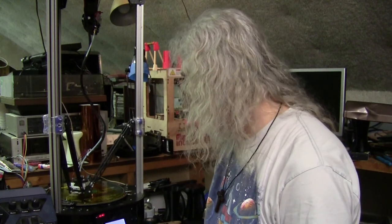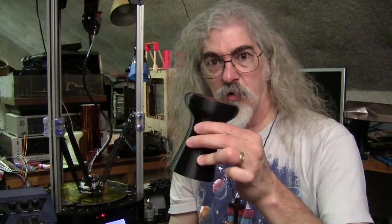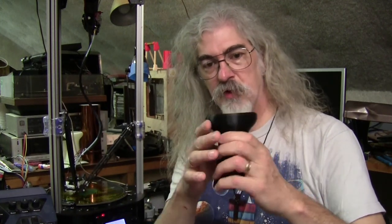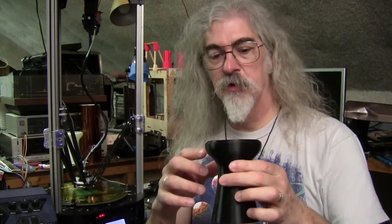Hey, so I haven't done anything on 3D printing for a while. I thought I'd shoot a real quick video and show you guys my Rostock Max V2 sitting here running. This is actually doing a production run of these — basically a small finger doumbek. A doumbek is a Middle Eastern drum that I sell at a medieval reenactment.